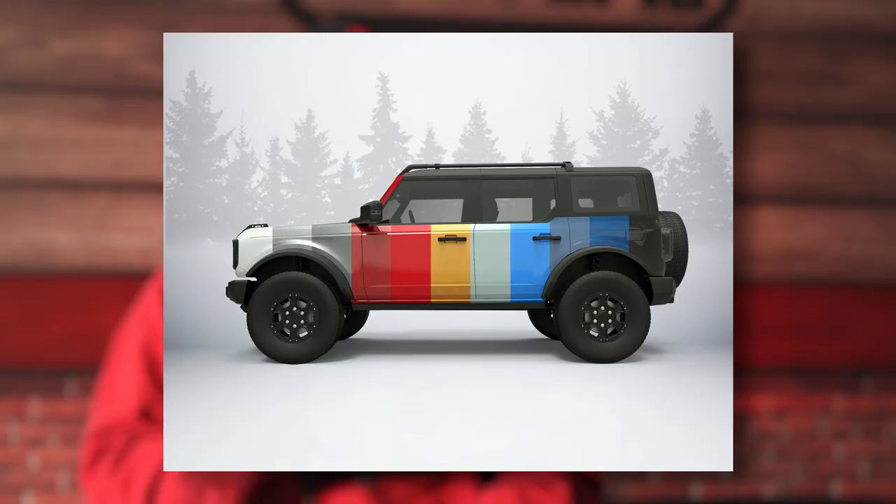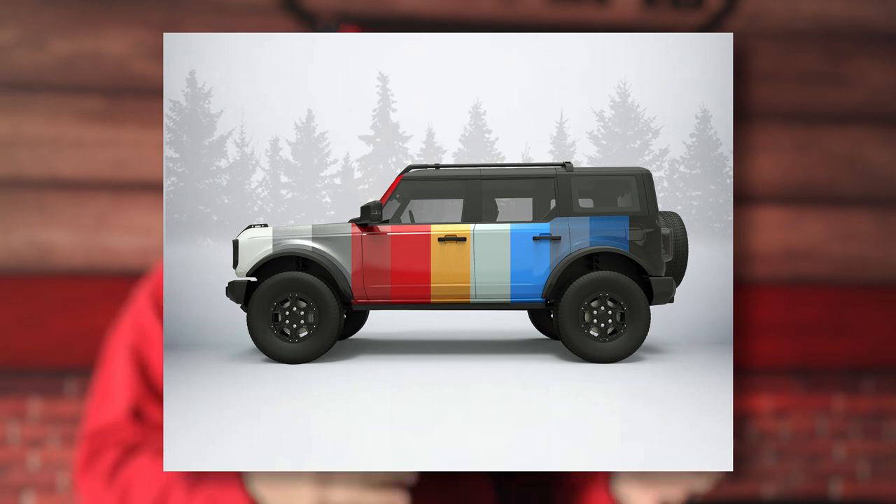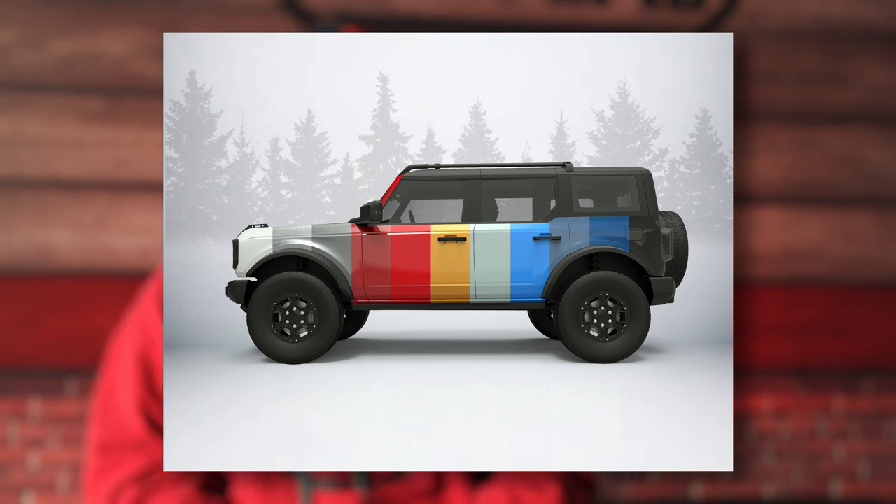In today's video, we're going to talk about some of the brand new color options in the Ford Bronco and how they compare to some of the Jeep Wrangler colors, as well as my top three picks for favorite colors here at CJ Off-Road. We actually do have brand new renderings that we've created in-house to really help you guys visualize how these colors look, so you're not going to want to miss this one.